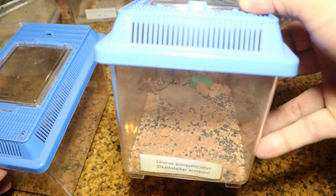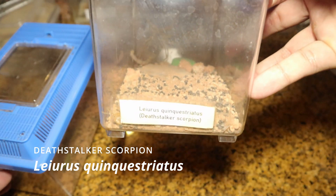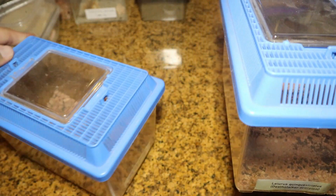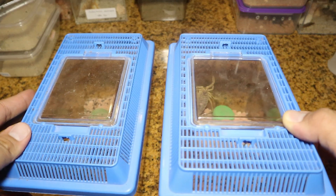We have a pair here and we have some new enclosures for them which will be significantly larger and more spacious. So without further ado, let's see how they will adapt to the new enclosure.